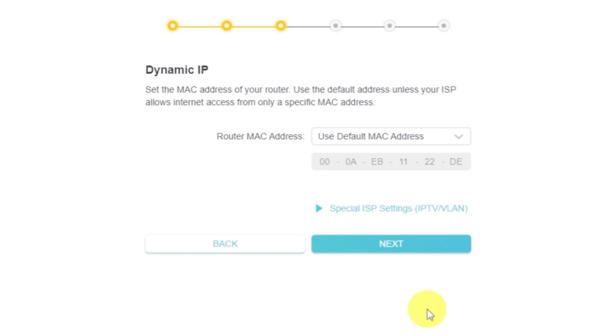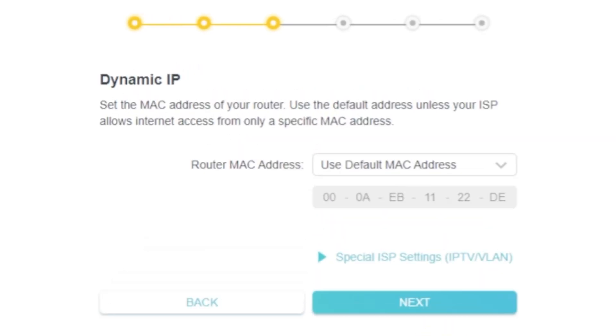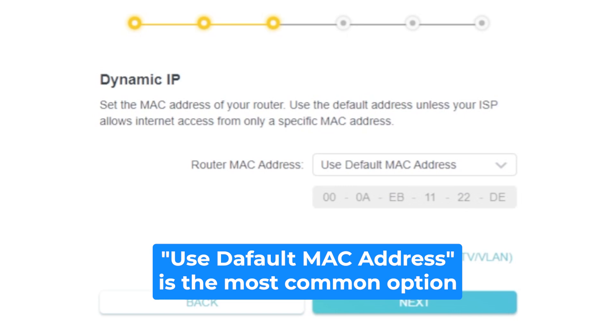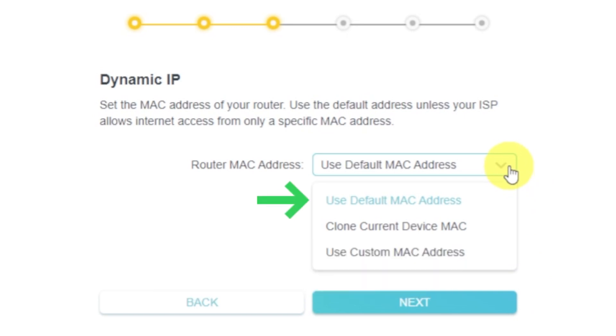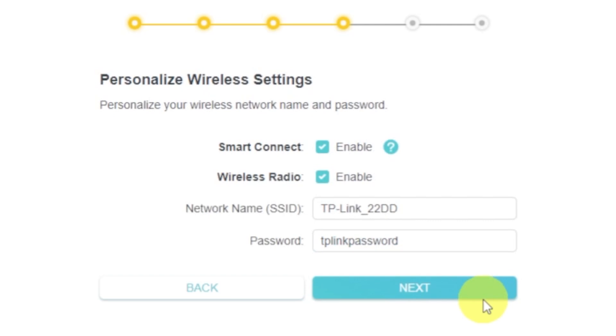Depending on what type of connection you chose in the previous step, this page may differ from mine. If you selected Dynamic IP, choose one of the options on this page. If your ISP only allows internet access to a specific MAC address, you need to clone the MAC address of the primary computer. If you are not sure, select 'Use Default MAC Address' and click Next. In most cases there is no need to clone the MAC address, but if you can't get an internet connection after quick setup, please run it again and clone the MAC address. On the next page, set the name and password of your future Wi-Fi network. You can enable the available modes — if there are several, enable them and enter a name and password for each network. The password must be at least eight characters long. When you write the credentials, click the Next button.